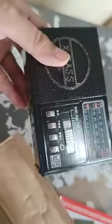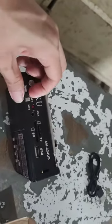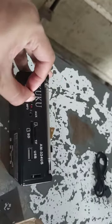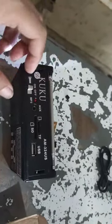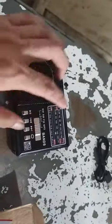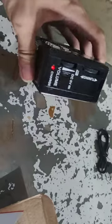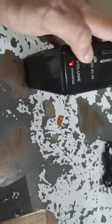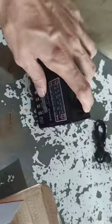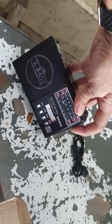There you go. It's pretty small — smaller than expected, but I guess it's working. The solar panel is also small, so don't count on the solar to charge.